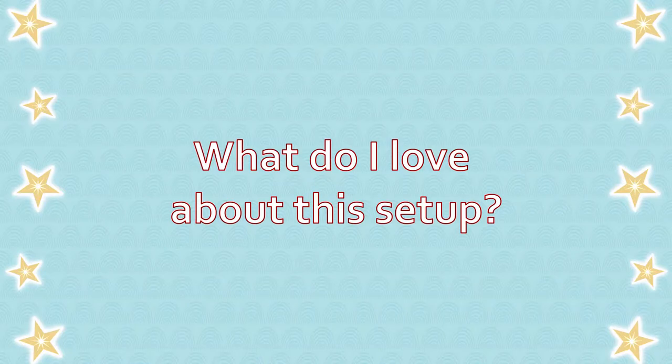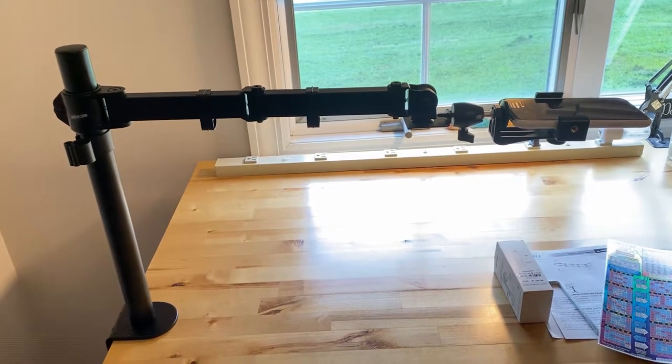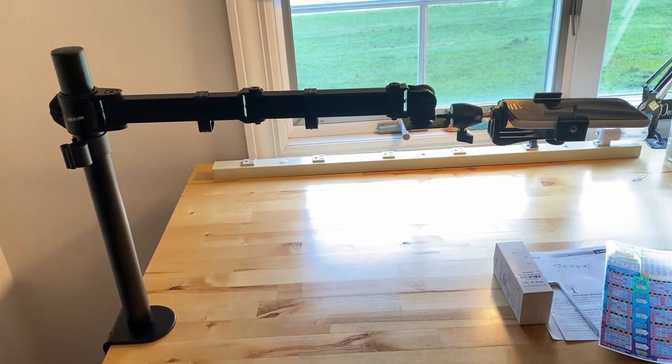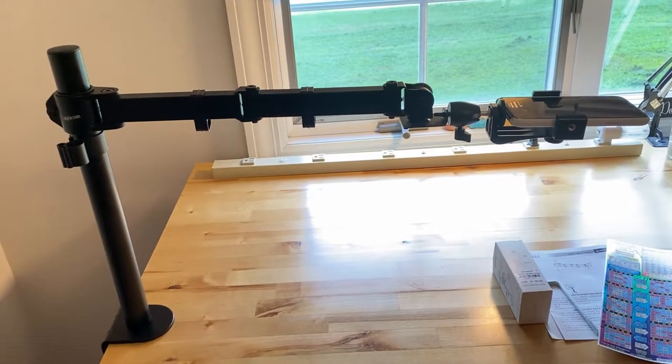So what do I love about this setup? I love that it was budget-friendly, reliable, and versatile. It's easy to assemble and easy to move. Those are the best qualities I could hope for, and I'll show you the versatility in a minute.